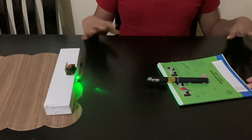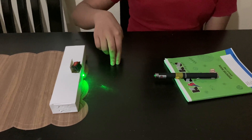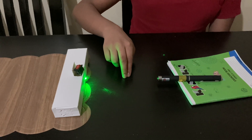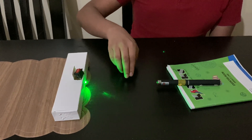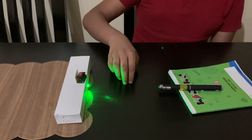I have set everything up, so let me show you how it is working. Imagine my two fingers are a person passing by — when they pass by and disrupt the laser, it will start buzzing. When anything disrupts the laser, it will start to buzz. That's it for the video.